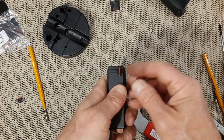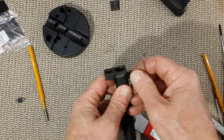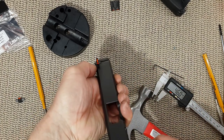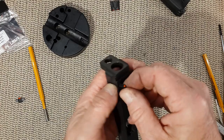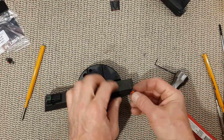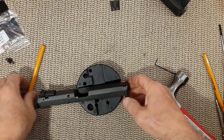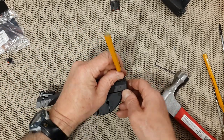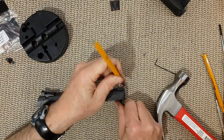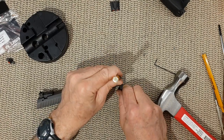Yes, beautiful. It enters nice and smooth, but it starts to lock up in the center. Great, that's what we want. So I'm going to center it gently, very gently. There we go. On this side it goes a little bit further down. Alright, bear with me guys — it's going to be hammer time.